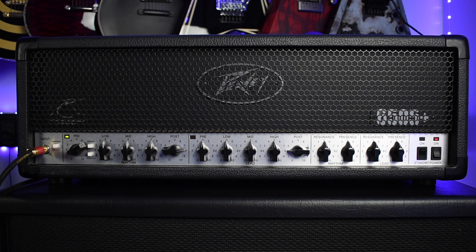The PV6505 Plus is a 120 watt all tube amplifier powered by four 6L6 power tubes and six 12AX7 preamp tubes. Across the front of the amplifier you're going to have your input with the channel selection. Your rhythm section contains a bright switch and a crunch along with your pre, low, mid, high, and post knobs.